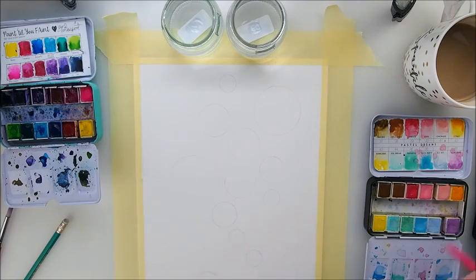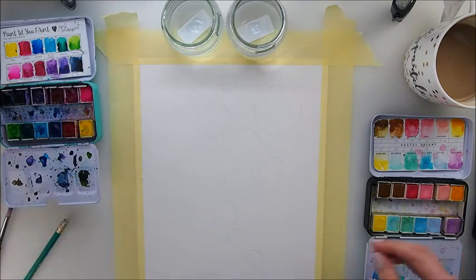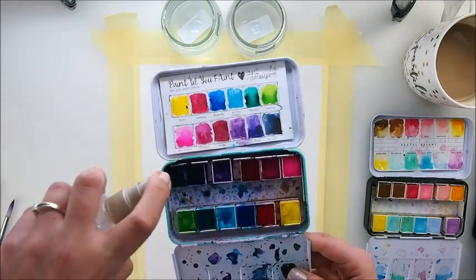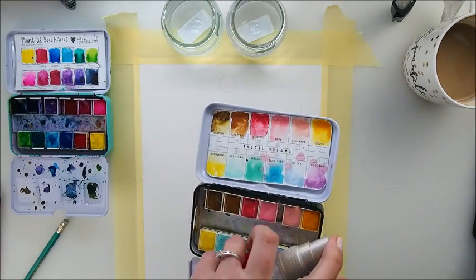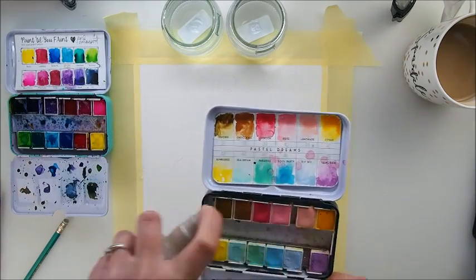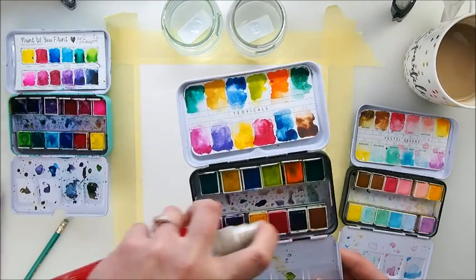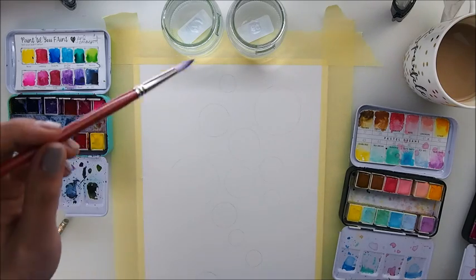My next step will be to — you can use some plastic stencil if you have one for mixed media art, absolutely go for that. I'm going to use some watercolor paints and these are from Jane Davenport, from Prima — Pastel Dreams. I really like those. And another one, Tropicals. I'm not sure which colors I'll go for but I have them sprayed so we can try and see what we like best.